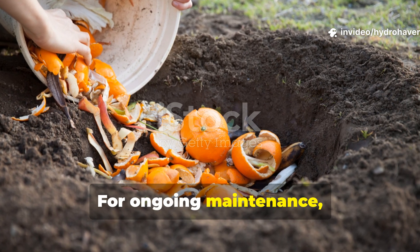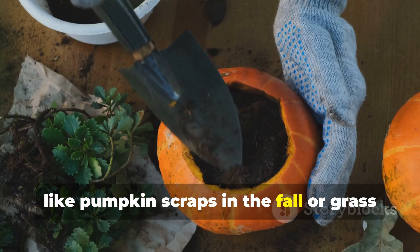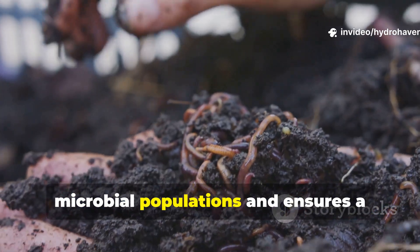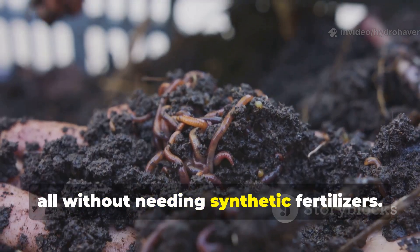For ongoing maintenance, just incorporate seasonal organic waste — like pumpkin scraps in the fall or grass clippings in the spring — into these trenches. This kind of continuous feeding sustains microbial populations and ensures a long-term fertility boost, all without needing synthetic fertilizers.